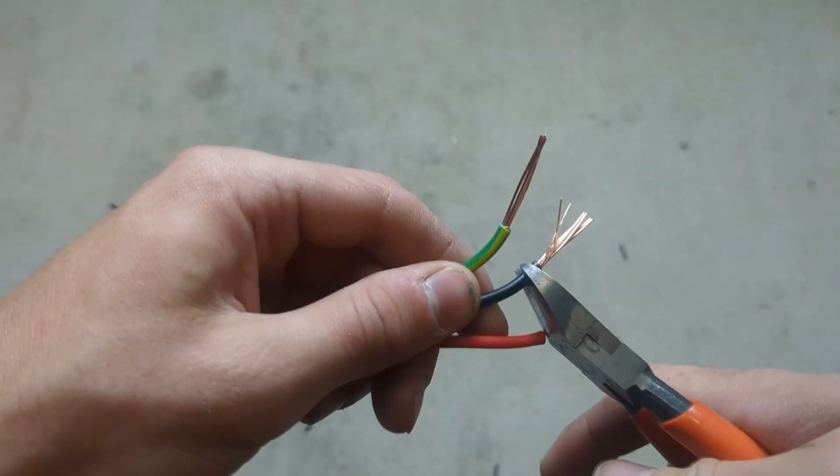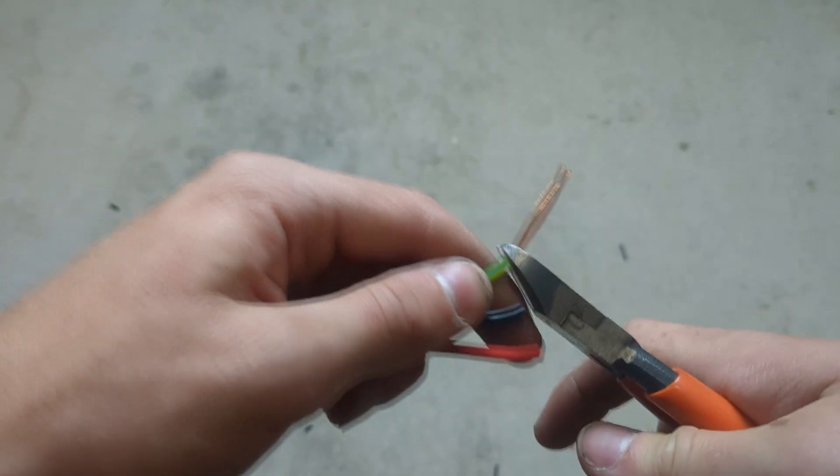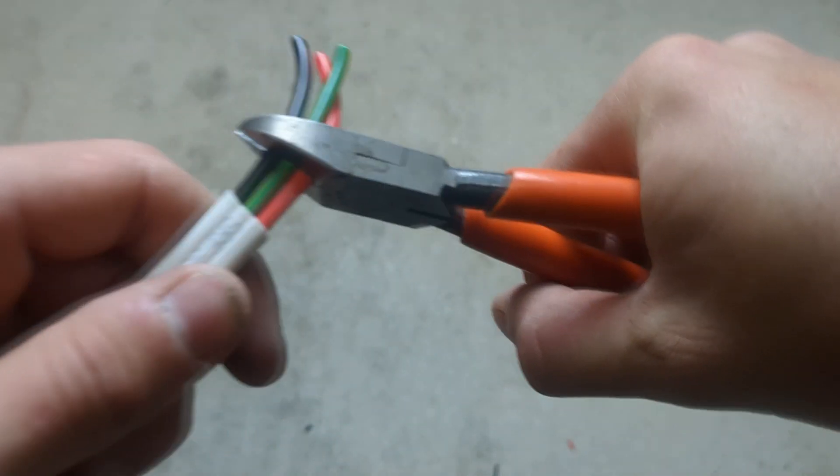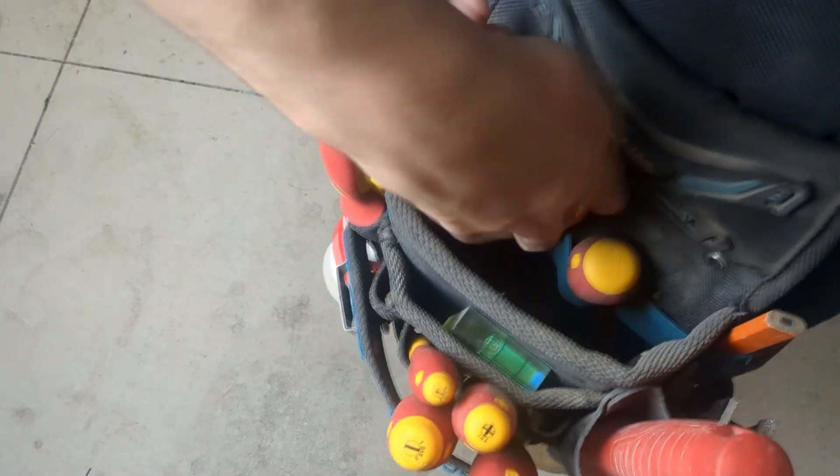You can also use these for cutting or stripping copper cables up to 2.5 mil, but I don't really use it for that. Lastly, I keep these in my tool pouch all the time because they are such a heavily used tool.